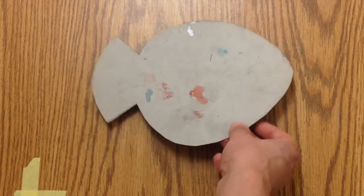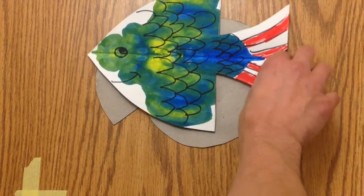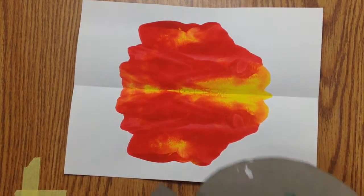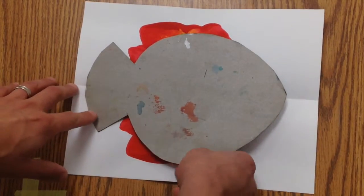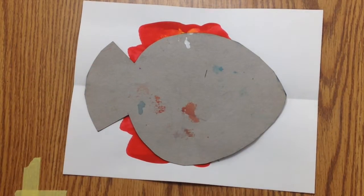So you're going to first choose a template. There's two kinds: there's a fish like this, and then there's one that's got the two fins in the back. You're going to put your paper down, and it's okay if a little bit of it comes outside of your fish template.